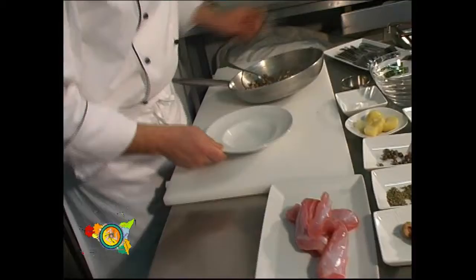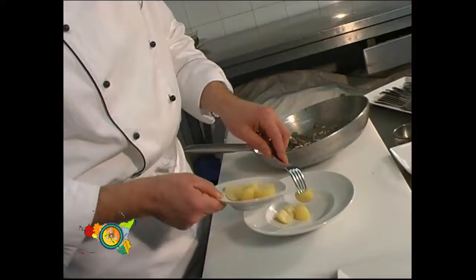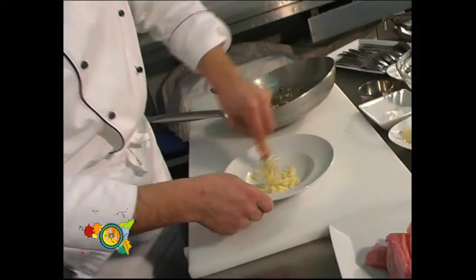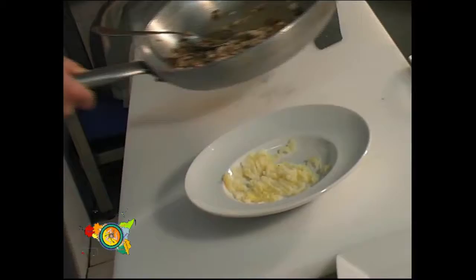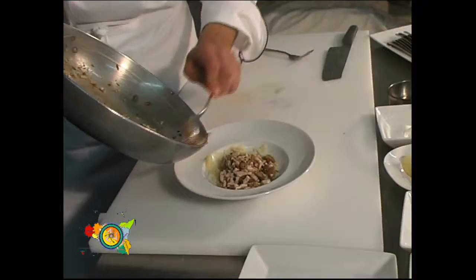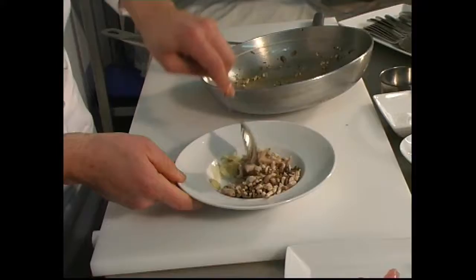Questo è il coniglio che abbiamo rosolato, lo lasciamo un minuto da parte. Ora prendiamo delle patate lesse che aggiungeremo al coniglio, così da dare consistenza al piatto e soprattutto omogeneità. Schiacciamo le patate grossolanamente e andiamo ad aggiungere il nostro coniglio. Amalgamiamo il tutto, e il nostro ripieno è pronto.